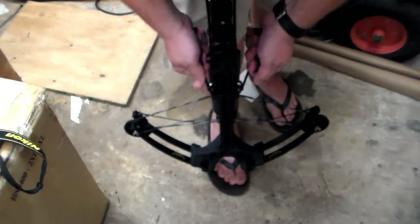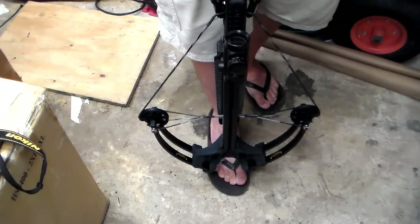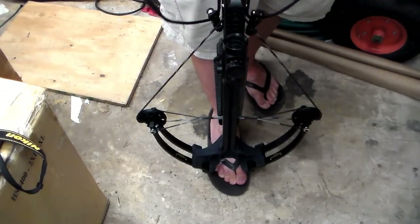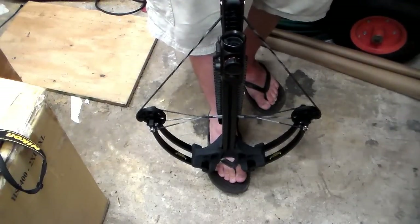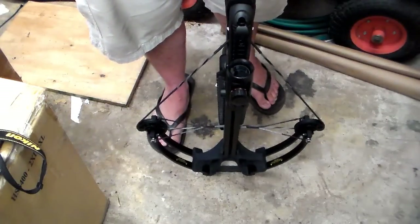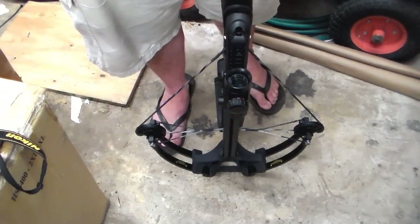From there, grab with both hands and in a smooth steady motion pull all the way back until you hear it lock into place, then slowly let it down to get your rope cocking device out of your string. We're going to discharge it once into a target just to make sure she's working properly.